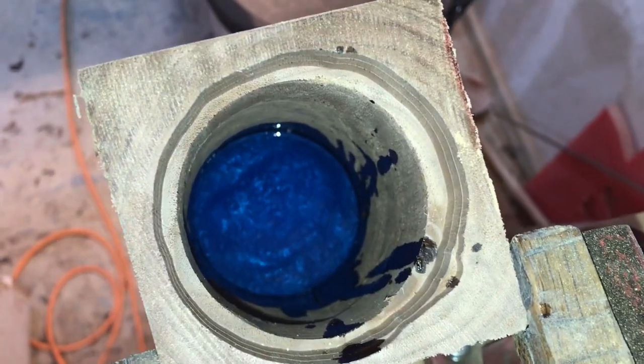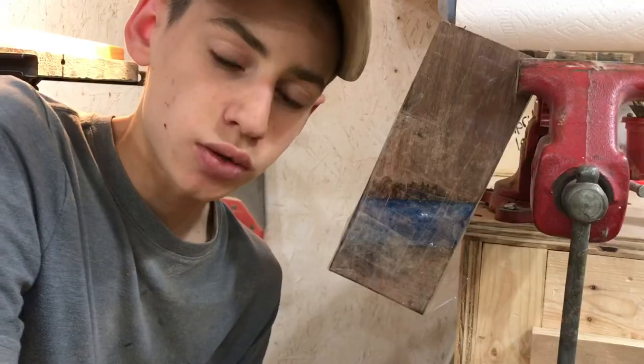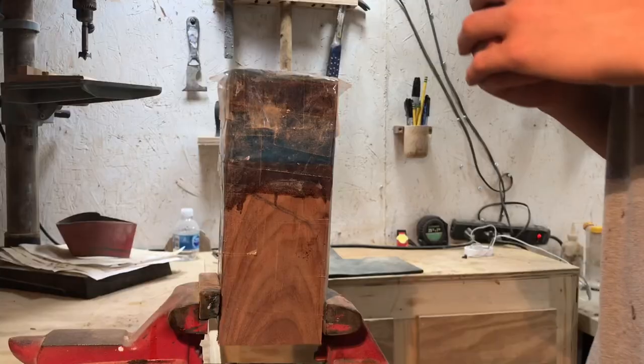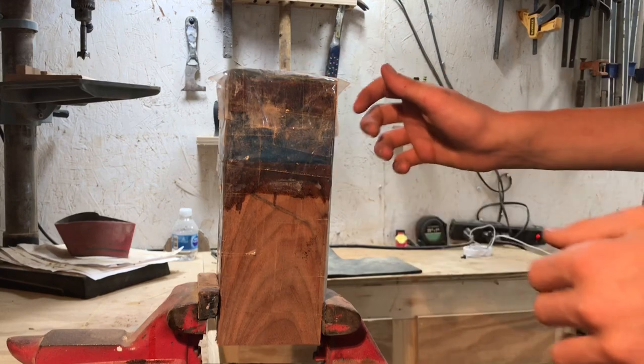We got our epoxy filled up until it started touching the top piece, so now we can just let it dry. Right now, if I was using any other epoxy, I'd be pretty worried about all the heat that it would build up inside. But since I'm using Total Boat's thick set epoxy and it slowly releases its heat, I'm not concerned about it. The epoxy is completely dry — it's been drying for about four days, so now we can pull off all this packing tape.